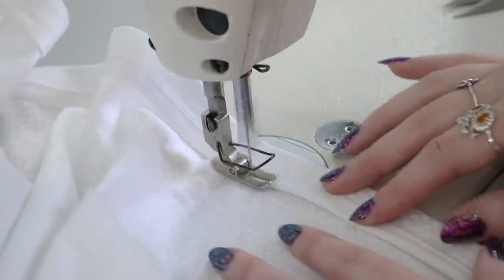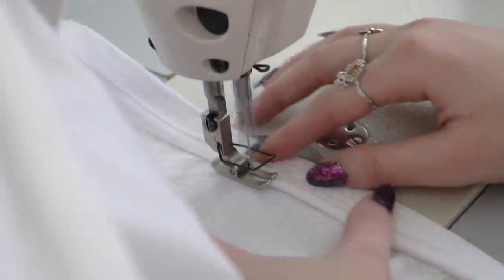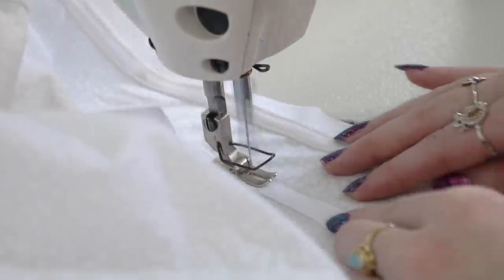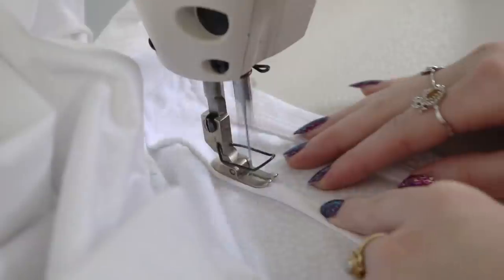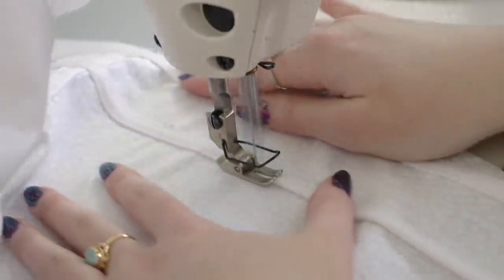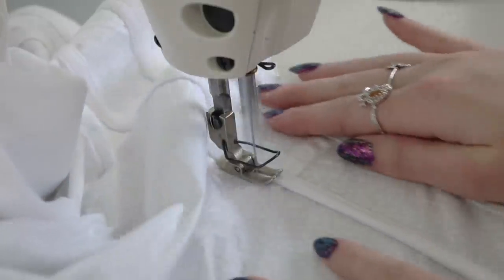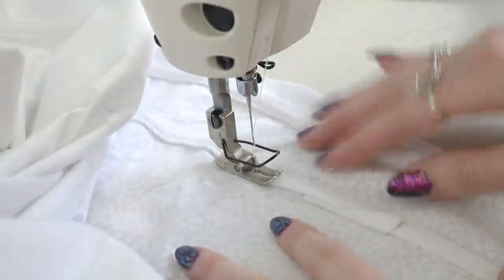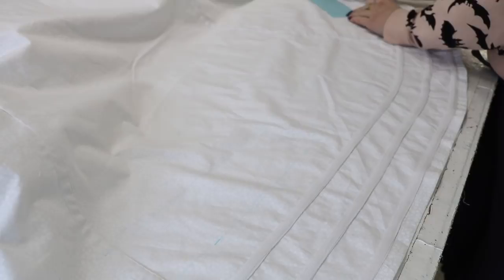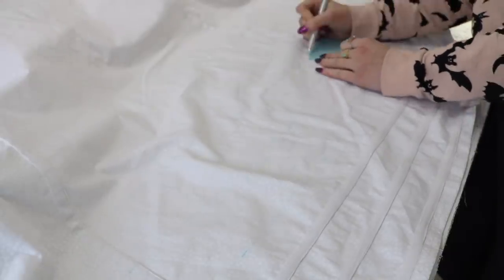After the bottom edge is sewn, the top edge gets topstitched down too — make sure you overlap the ends of the twill tape by a few inches so it looks nicer. I repeated this process, then switched back to marking, because you don't want to use a boning channel you've already sewn as a guide for marking other channels. You want to follow your previous markings — they are going to be more accurate. I always mark one more channel than I plan on sewing in that session, so I can use it as a guide for marking the next batch.